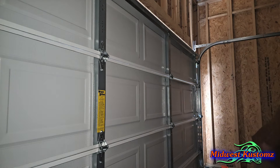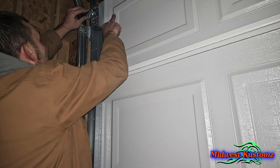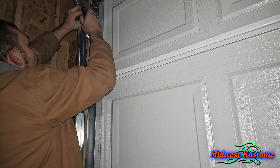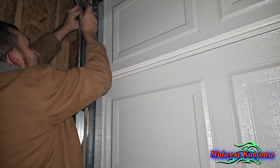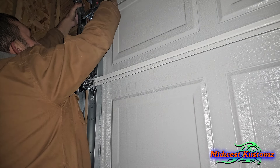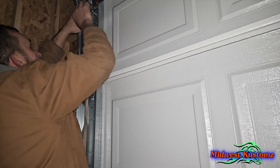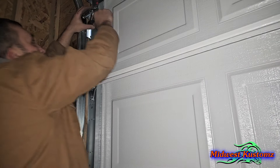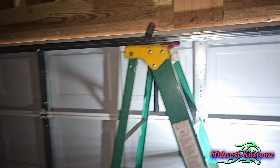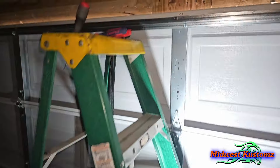Now I'll come back and adjust the top rail. I push the door all the way in, snug it up, make sure it's all in, then tap this side in a little bit, snug the inside one up, and then push out on this rail just a hair and move the door to make sure you have a little play in it. It does — good. Now we can tighten it up. I'll do the same with the other side and bring you back.